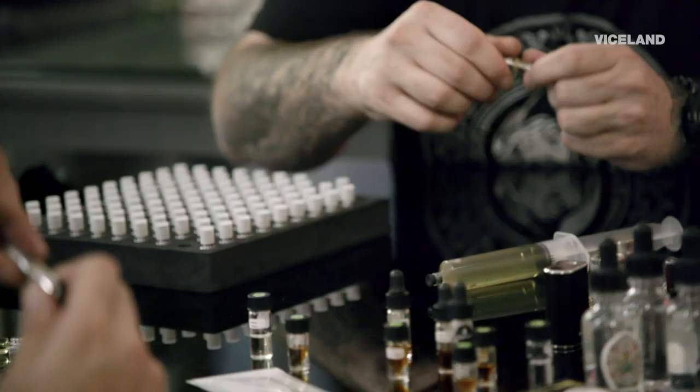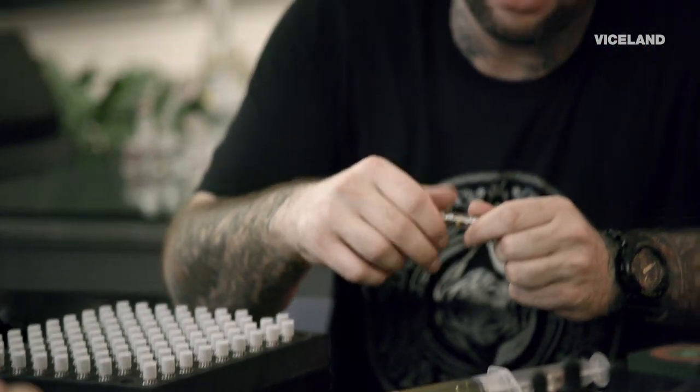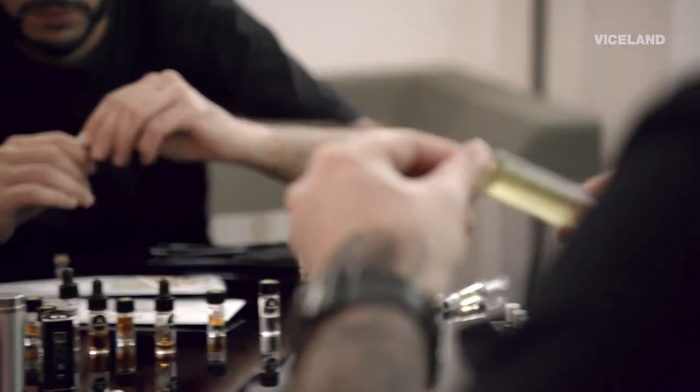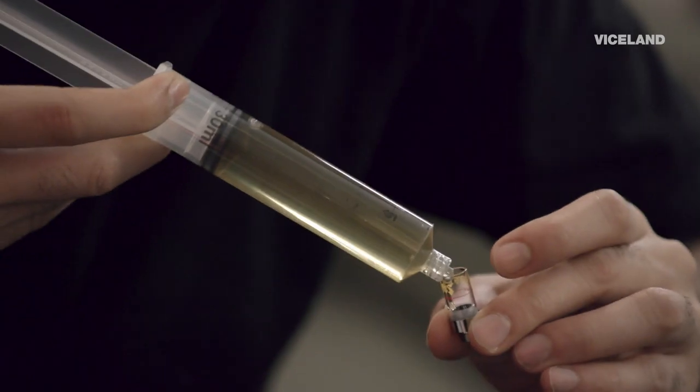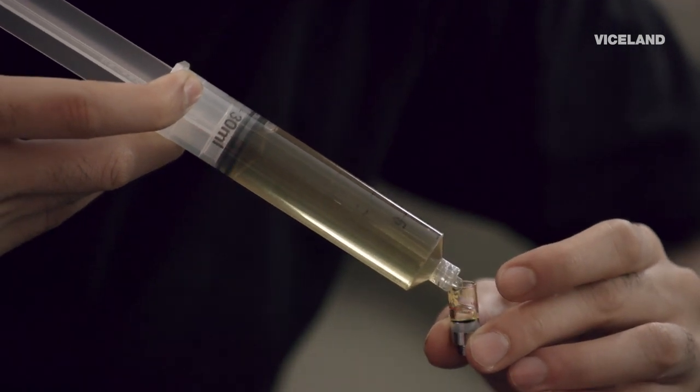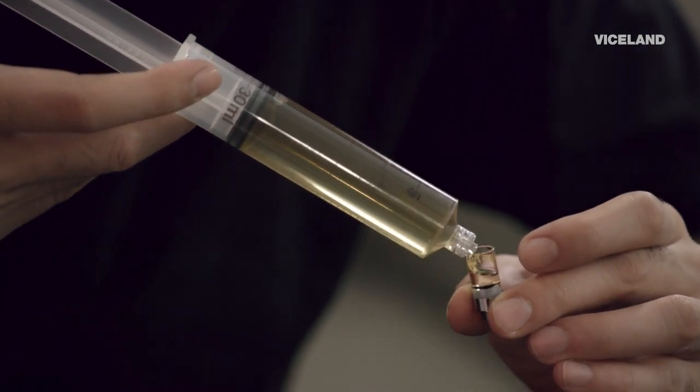And this is called a removable center post. You're gonna unscrew the top, find your favorite oil. I think we'll go with some raw. I just want to fill it up to this line right here. Okay, so it looks like that's almost up to the line there.